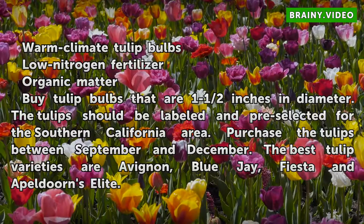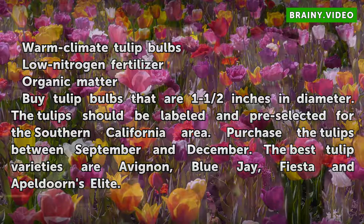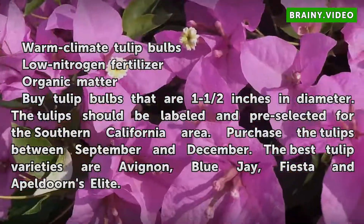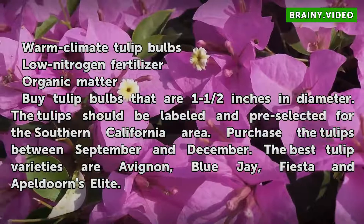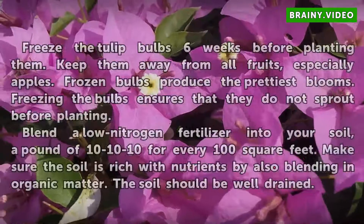Buy tulip bulbs that are one and a half inches in diameter. The tulips should be labeled and pre-selected for the Southern California area. Purchase the tulips between September and December. The best tulip varieties are Avignon, Blue Jay, Fiesta, and Avildurance Elite.